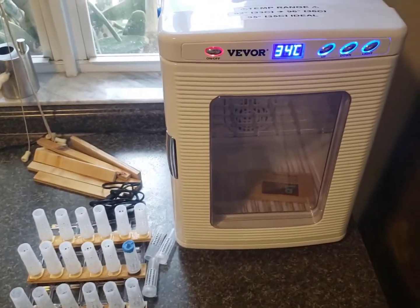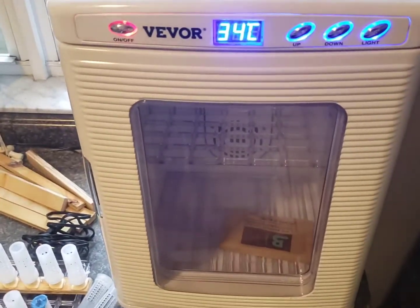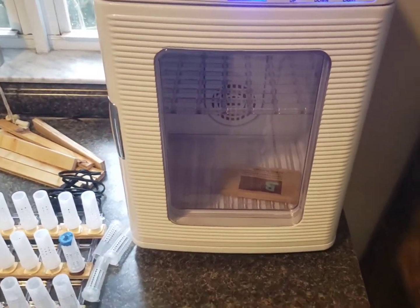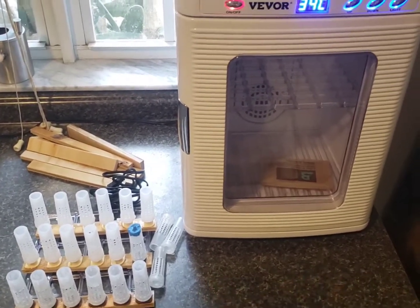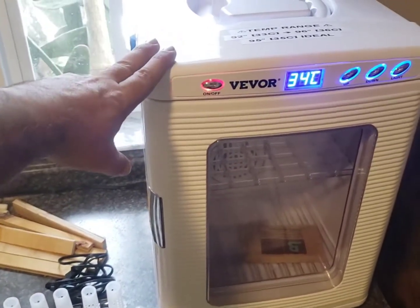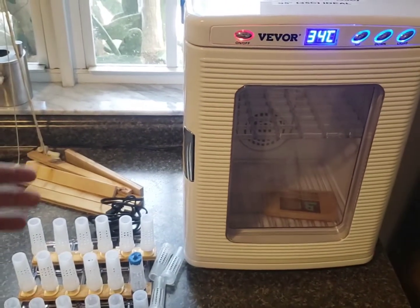What's going on y'all? I'm certainly excited to share with you the new incubator here. This unit is going to be an asset for a small-time sideliner, and the idea of using the incubator is to allow me to be more frequent with my queen grafting.